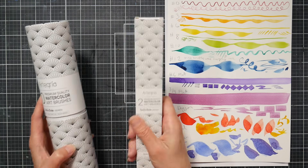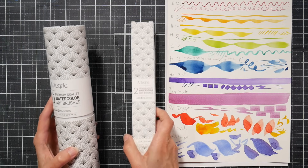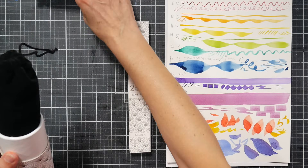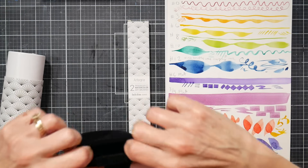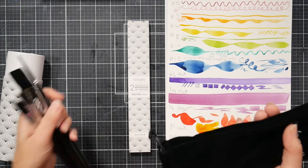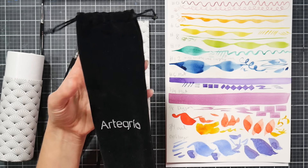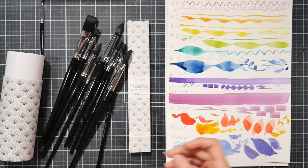The set of 10 sells for $25 and this set of two quills sells for just under $20. The set of 10 comes in a hard tube, which is great for storage, and also includes a velvet pouch. Honestly, I put the brushes in the pouch just to show you, but I don't recommend storing them in there — I think that's asking for damage. I really don't think the pouch is useful and it could potentially damage your brushes.